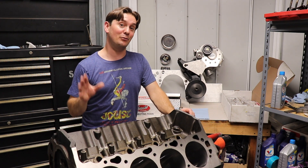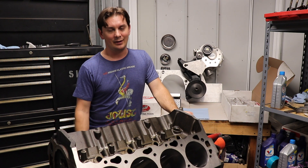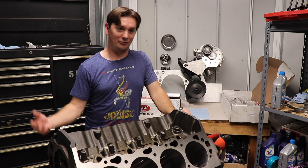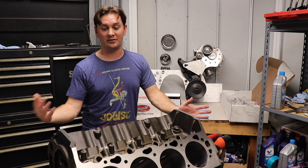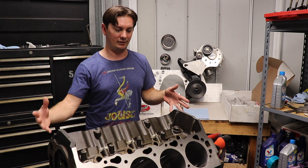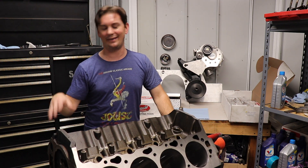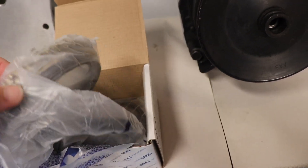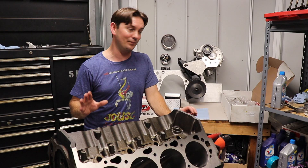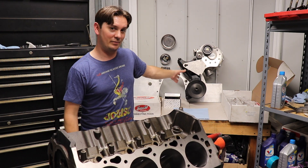The only thing keeping this from going together right now is I don't have my crank due to the COVID situation. They had to order a new one from Scat, and then they have to rebalance it — these are neutrally and internally balanced. In the meantime, I'm going to file down my rings so this thing will be ready to slap together. I've got the cam, I've got everything — it's ready to go.